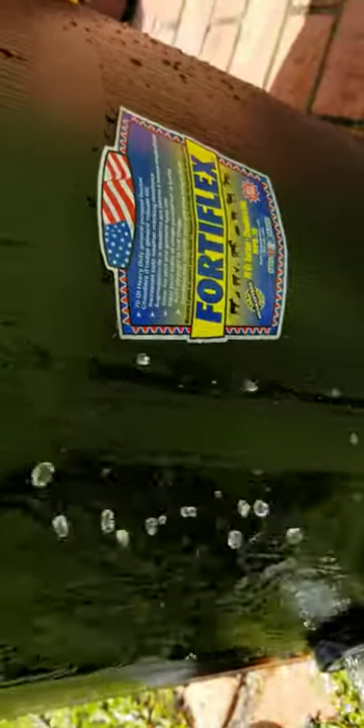You can kind of see the water — holds about one bag of crawfish. Fortiflex, got that for $18 from Tractor Supply. Big shout out to J&C Variety Outdoors.